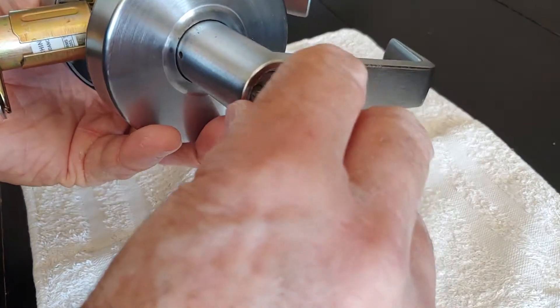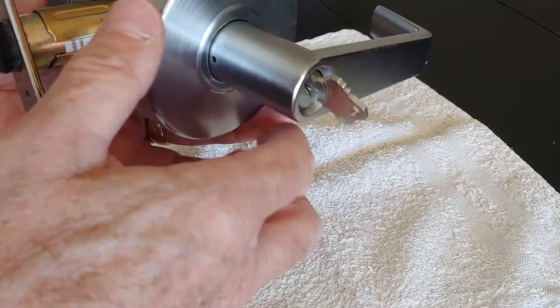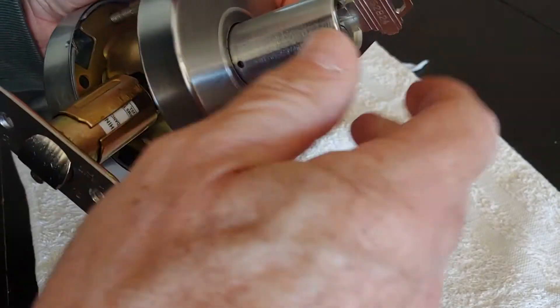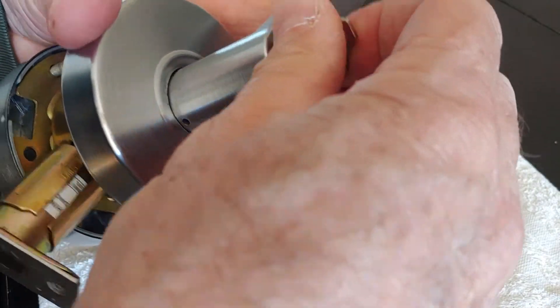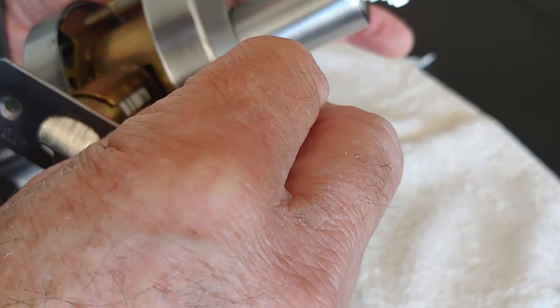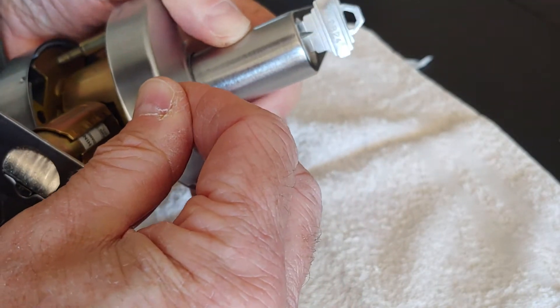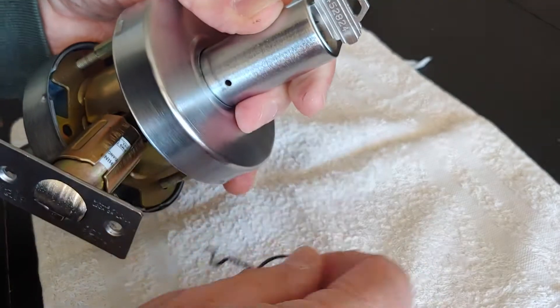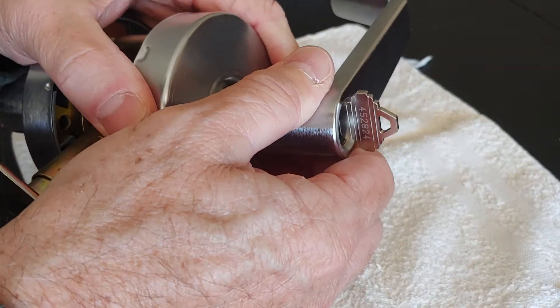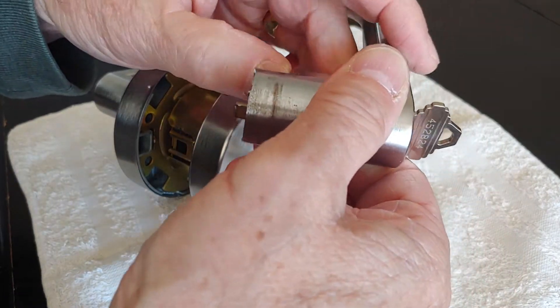So put the key in and turn it. It frees up this locking mechanism, and it allows you to push it in to release the handle, and it'll slide out for you.